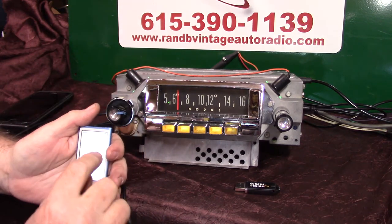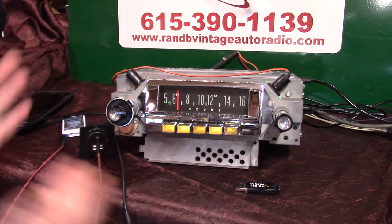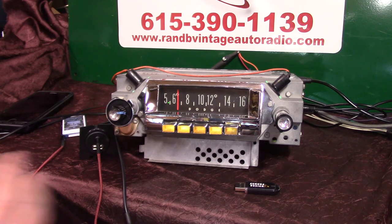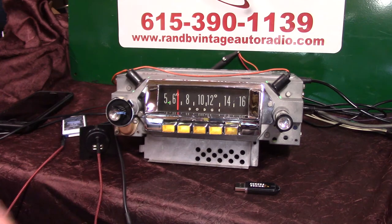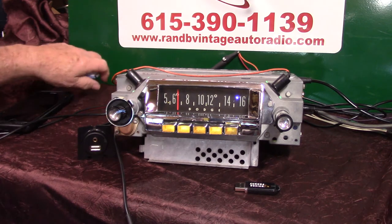Anytime you're on an auxiliary in device and you want to go back to the radio, just take that device and turn it off. You don't even have to unplug it. And in 20 seconds, if you don't touch the radio, it'll automatically change back to where you had it. If you want to shorten that 20 seconds, just turn it off and back on like you're cycling from AM to FM — it remembers. Let's let it automatically change back over. There it goes. That's how your auxiliary in works.